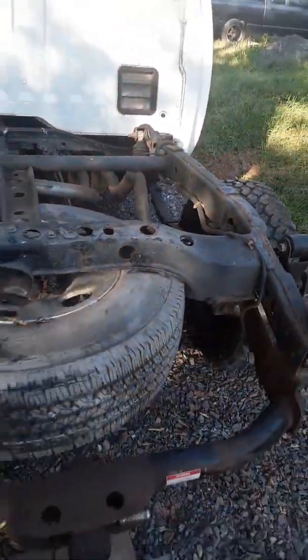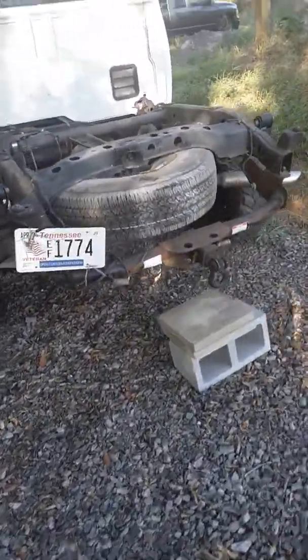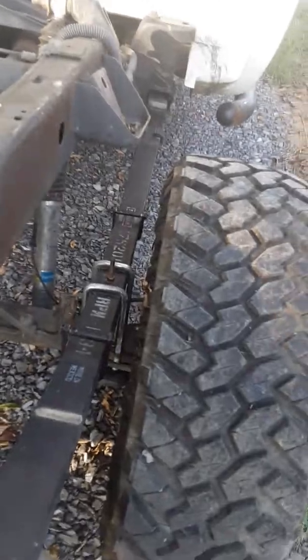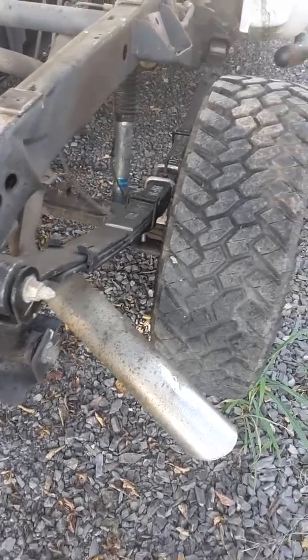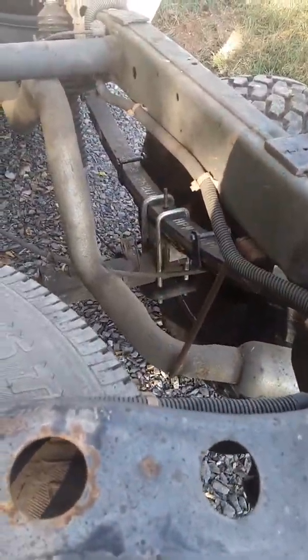All right YouTube, we are finally done installing the aftermarket leaf springs on the Nissan Titan. If you saw my other video, you would see the process where I explained what you had to do to remove the leaf springs and then add the aftermarket leaf spring add-a-leaf kits.